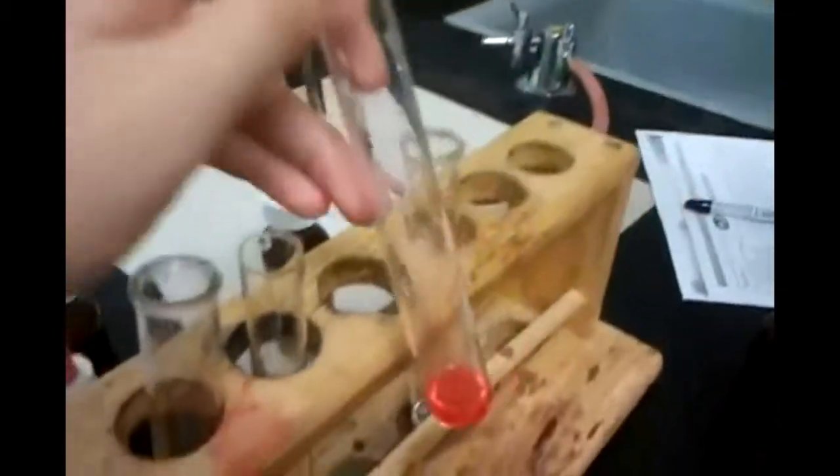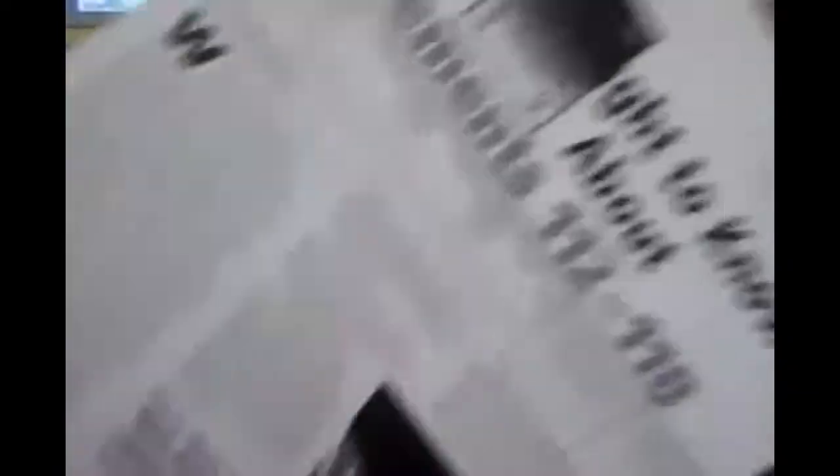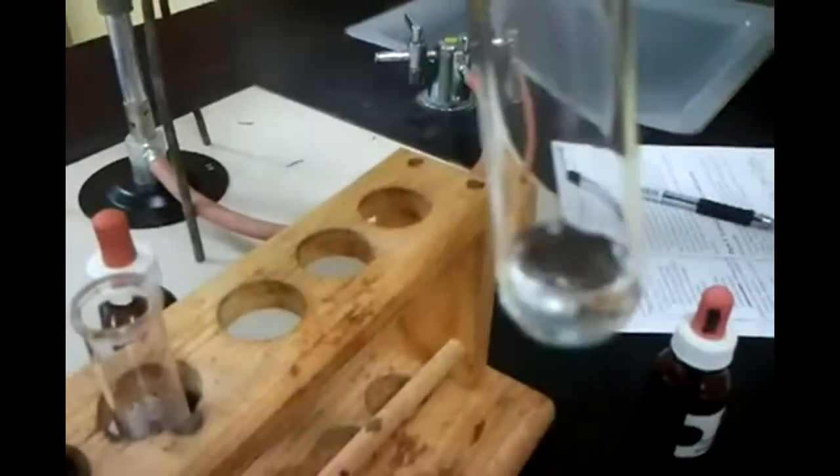There's an article up about elements 112 to 118 — what you need to know, written in a chem magazine but made simplistic. Back to the indicator: for hydrochloric acid it's a slightly more red tone compared to the other ones. And then the last one is sodium hydroxide — it's a base, so the color shall be unknown. Putting in methyl orange — it's just orange.